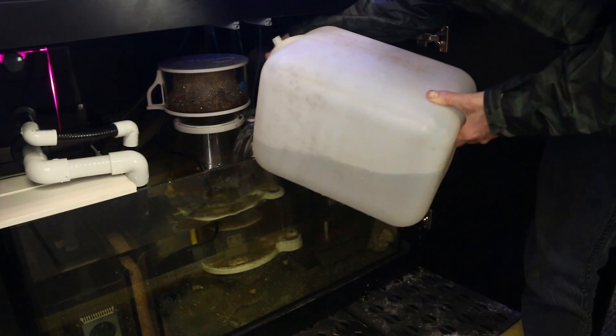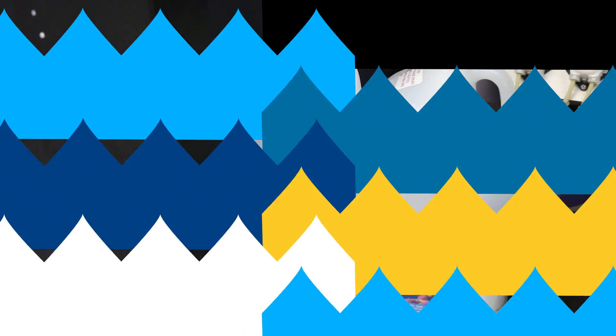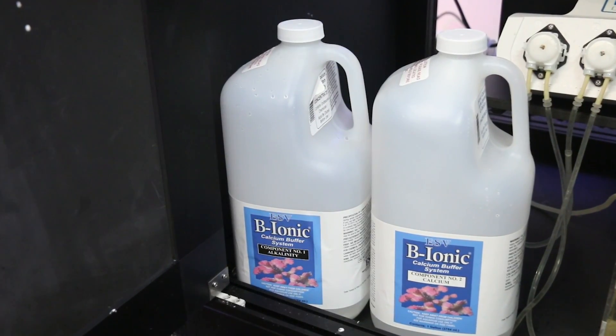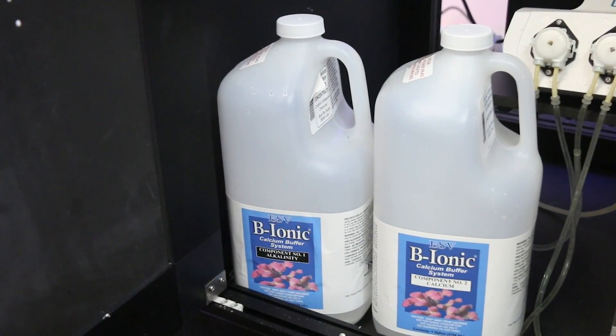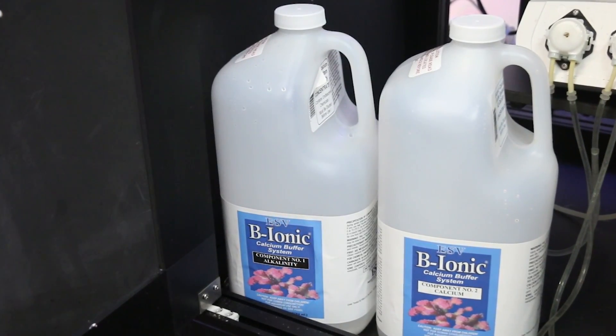The critical part here is to record your test results. It really doesn't matter how you do it, just be sure that you write them down so you can reference them in the future. I recommend starting your dosing and testing 24 hours after a water change. You really want to start dosing the ESV B-ionic with balanced water parameters to begin with, because the product is designed to maintain these parameters, not make drastic adjustments. If your parameters are not balanced to begin with, a few water exchanges with some high-quality salt mix will get you back on track.